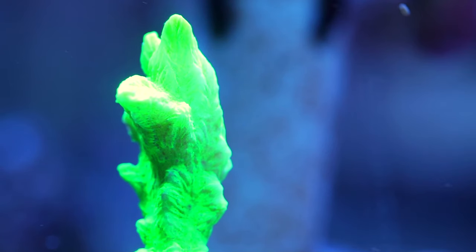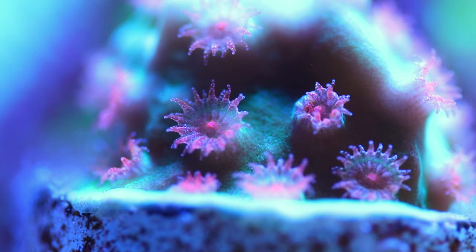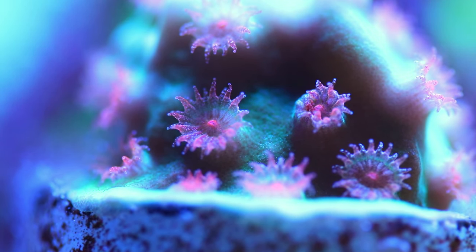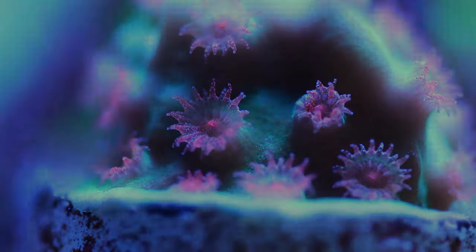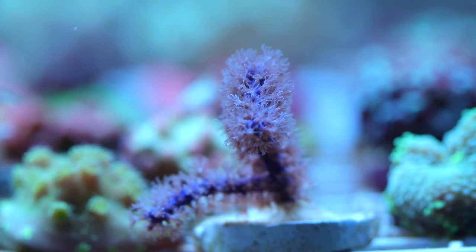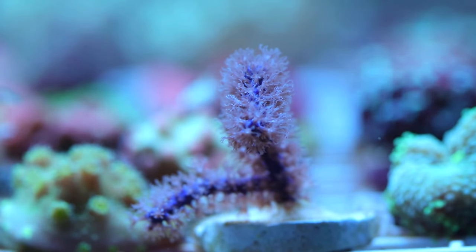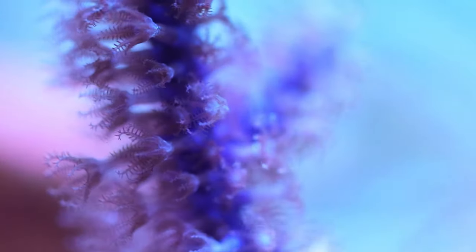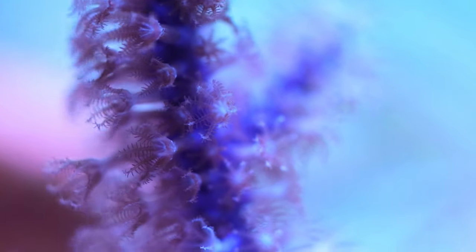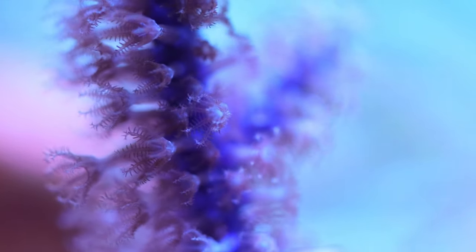This is actually a montipora — a neon green digitata — they kind of grow vertically. Meteor shower Cyphastrea is an SPS, definitely an intermediate, and a very aggressive coral that will sting other corals. This is a neptunea — a sea fan. It is photosynthetic, so this particular purple sea fan is suitable for a beginner. A lot of gorgonians are not, but this particular one is.